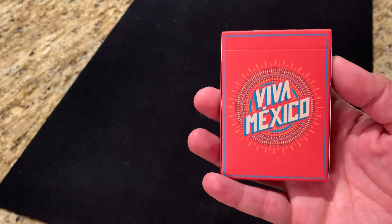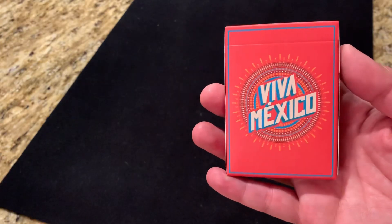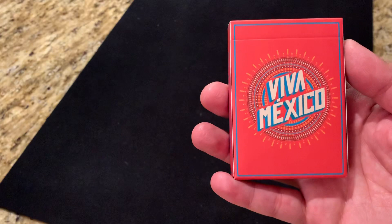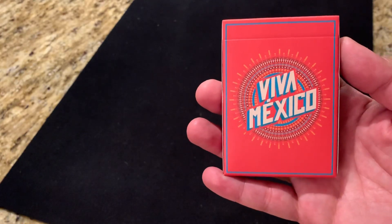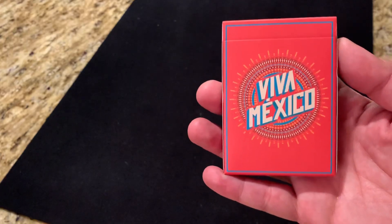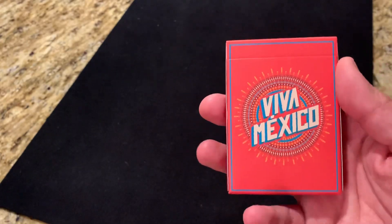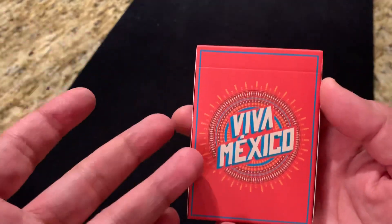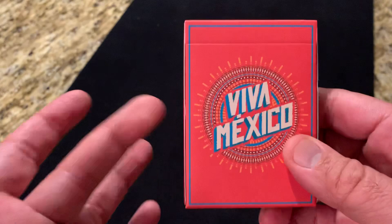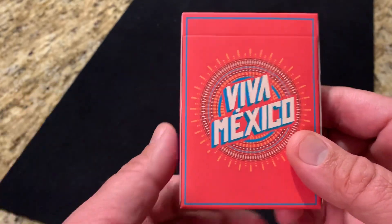Hey there, I am back with another deck review and today I'm going to be looking at Viva Mexico from J. Losa and designer Adrian Valenzuela. This deck pays tribute to J. Losa's Mexican parents. He was actually U.S. born, but he lived in Mexico for a significant chunk of his childhood. He drew on the rich culture of Mexico and the vibrant colors in creating this Kickstarter deck that was funded back in 2016. Let's check it out and find out how he did.